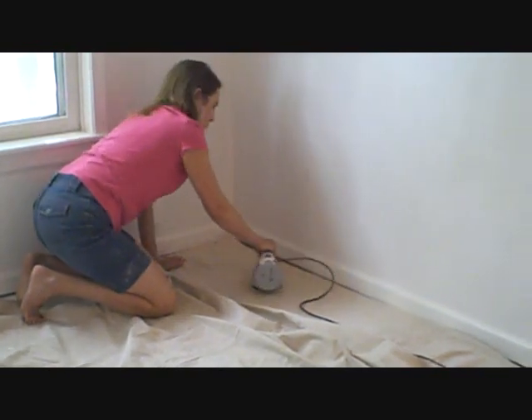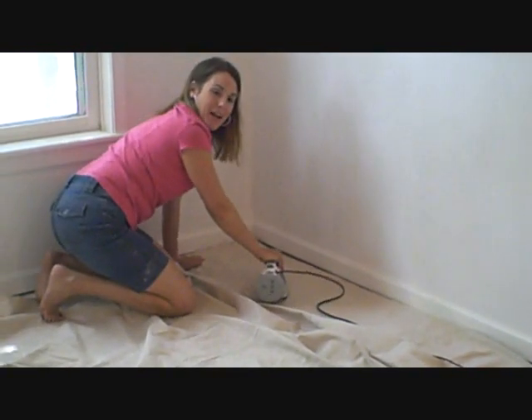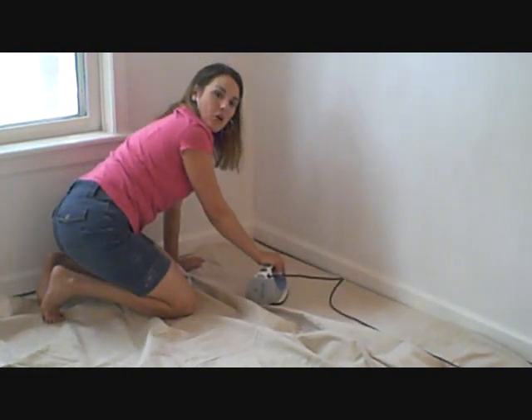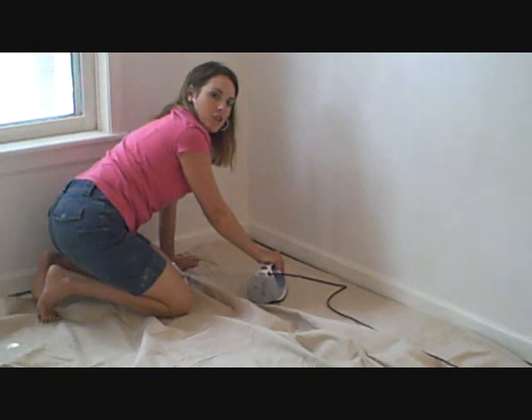It's going to take me a little while to get this ironed — I'll keep track of the time for you and let you know how long — but I'm not going to make you watch, so when I get this done we'll come back and I'll show you the next step.